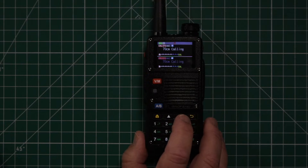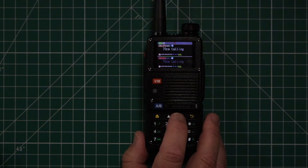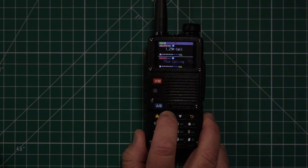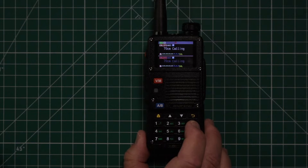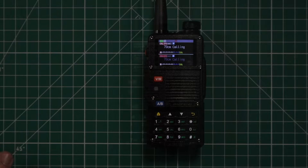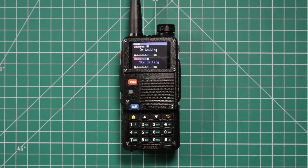When the radio comes, it already has 70 centimeter calling pre-loaded. They went ahead and input 2 meter, 1.25 meter, and 70 centimeter — it's already set to the national calling frequencies for each of those bands since this is a tri-band radio. Now I'm going to show you how to program a repeater from the front panel.